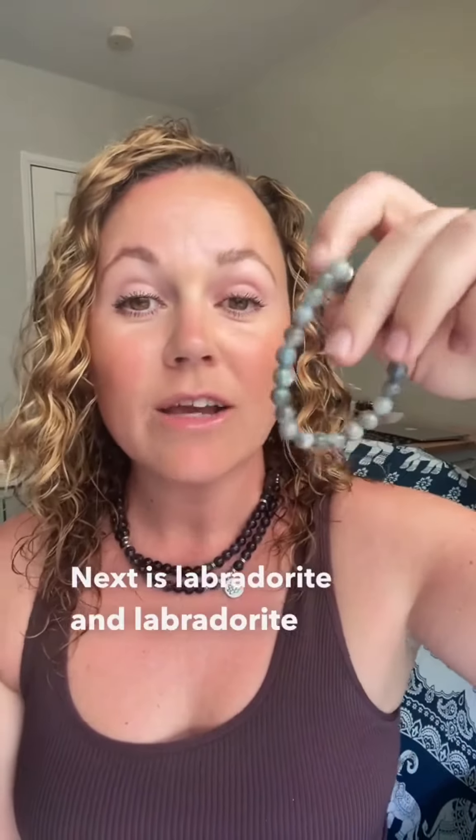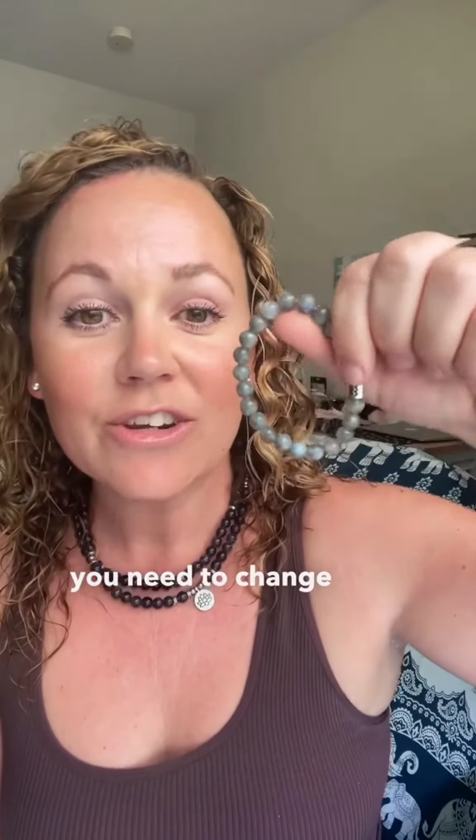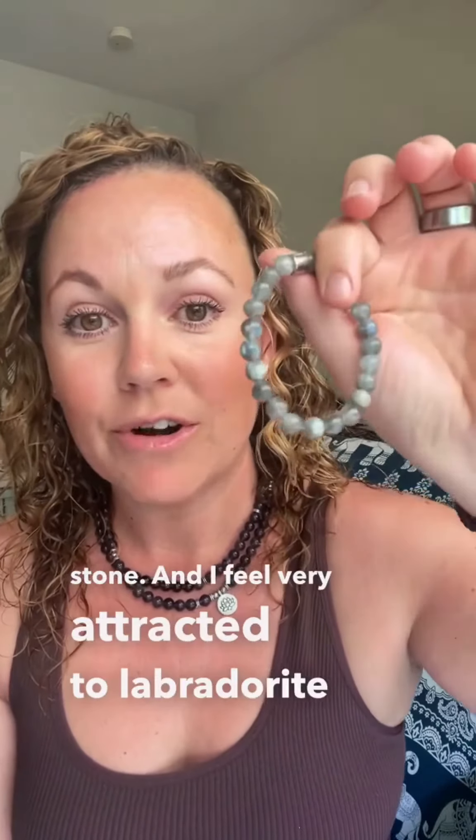Next is Labradorite. Labradorite is really good for connecting to your third eye, your intuition, and those intuitive gifts that you have hidden. It's really good for adventure and change — wear Labradorite if you need a change or you're having trouble with any change. It's one of my favorites. I also call it the magical bringer of light because it's just a magical stone, and I feel very attracted to Labradorite.